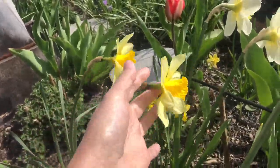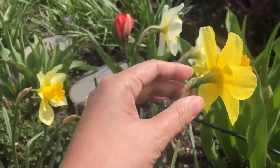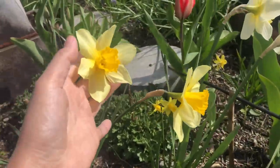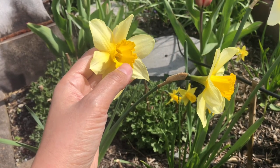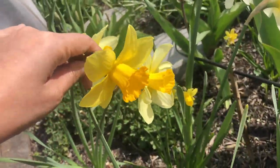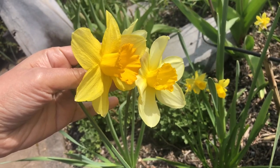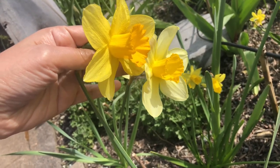This is also a trumpet daffodil, but with a different color. Usually the trumpet is darker yellow. This one has light yellow petals, and the cup is darker. Comparing the two: one has dark yellow petals with a dark cup, and this other one has lighter yellow petals with a dark yellow cup.